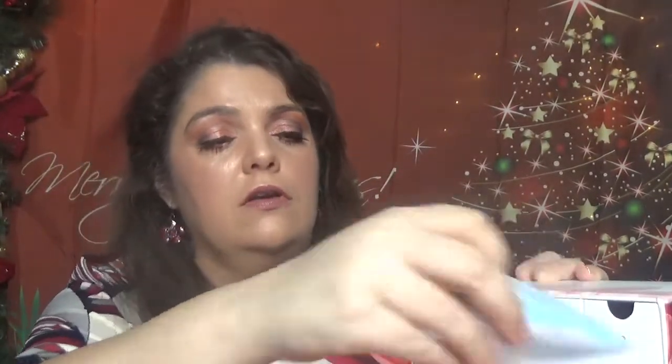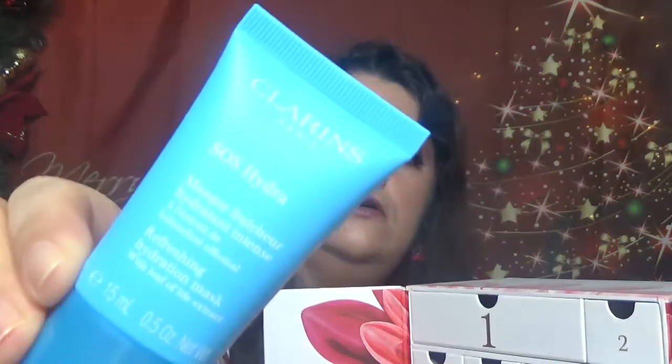For day number six — also the box is beautiful to keep for storage, although it's a tiny one — we have SOS Hydra. This is a Refreshing Hydration Mask in 15 ml, which is 0.53 oz. A good size I would say for the sample.